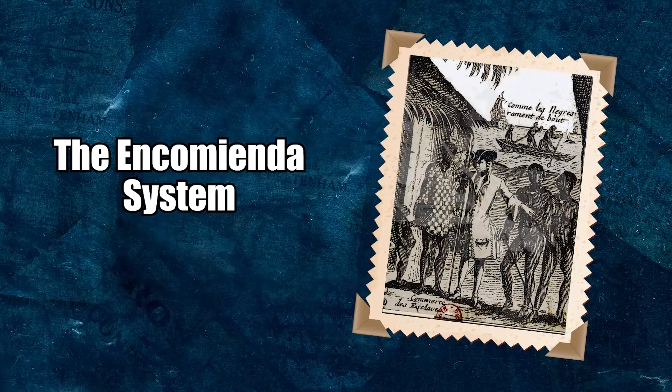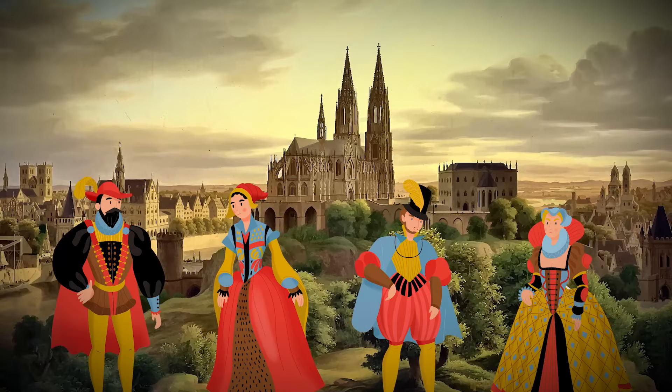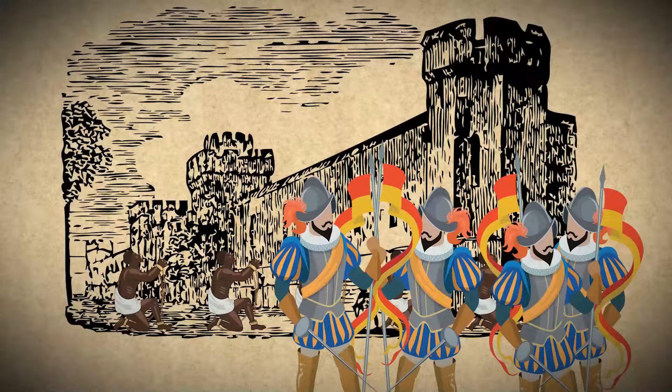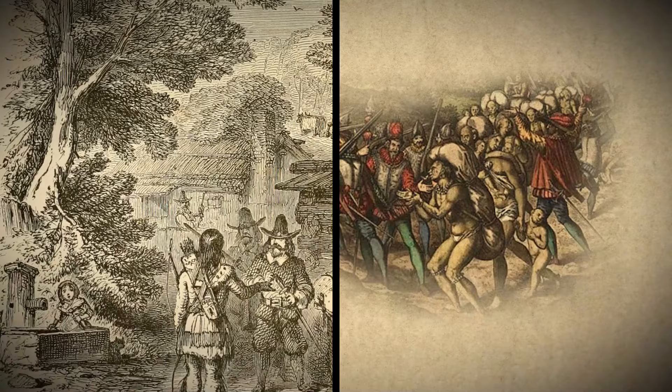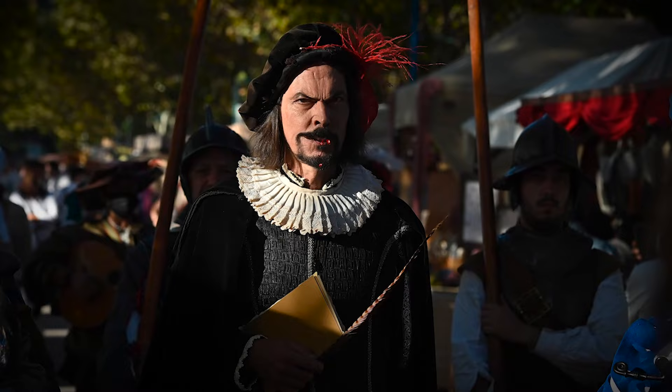The Encomienda system was the first legal system of slavery enacted by European colonies in the Americas. The empire gave all Spanish adventurers and settlers the legal privilege to force labor from indigenous people. The terms were simple: Native Americans could be exploited for free labor so long as Europeans offered military protection. The natives were also expected to convert to Christianity if they didn't want to be burned alive. The system allowed Spain to turn bloodthirsty conquistadors into colonial settlers.